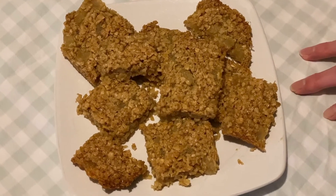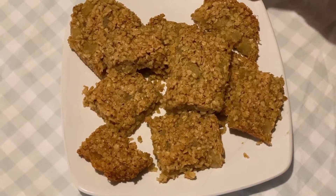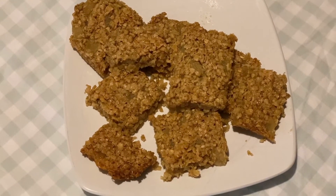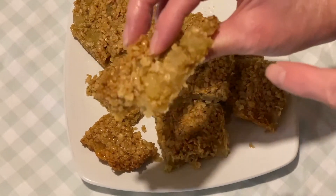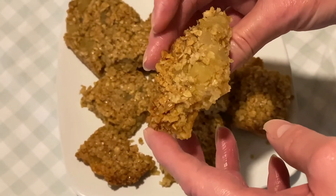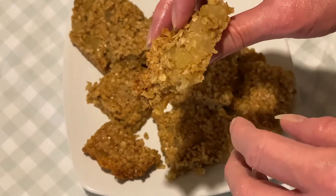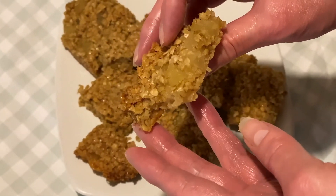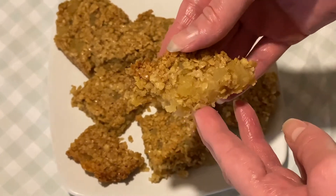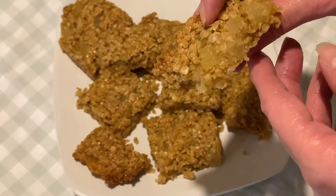I've left these to completely go cold in their dish and I've taken them out, as you can see. Now we'll give it a try. The flapjack isn't dry — it's firm but with the apples in it, it gives that lovely soft texture and they stay nice and juicy as well. They work really well together. I hope you give this a try and don't forget to like and subscribe. Thank you for watching. Bye!